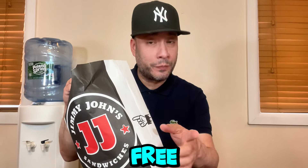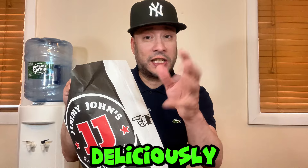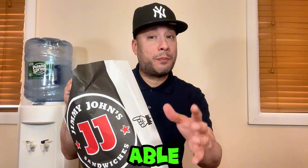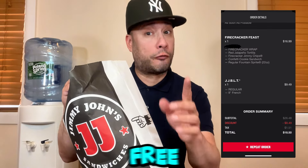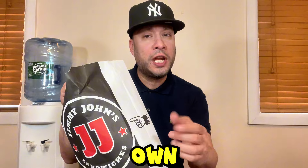Before I review the Firecracker Wrap, I'm going to review a sandwich I got for free. The last time I went to Jimmy John's and tried the Deliciously Dope Dime Bag combo, I did it through the app. Because it was my first purchase, I got a free sub the next visit, and I chose the Classic BLT.